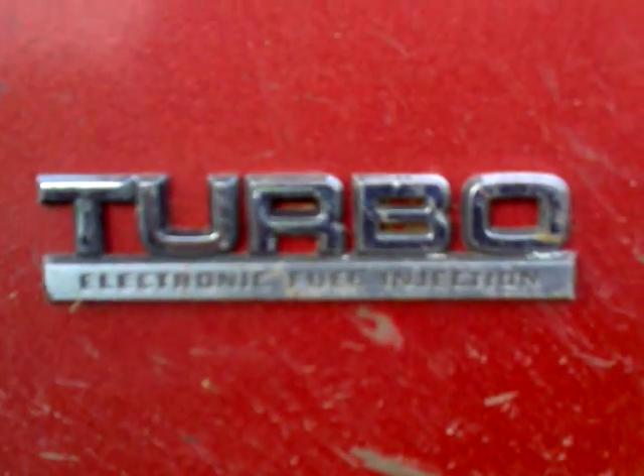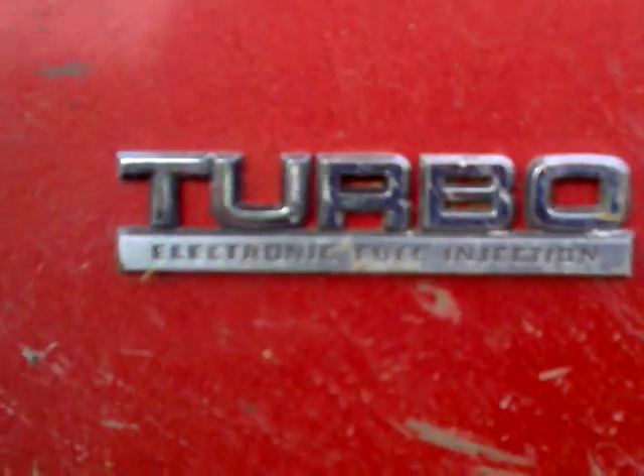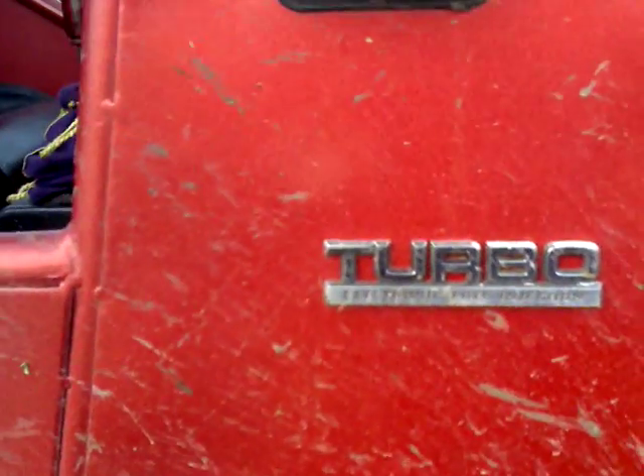Then I put this turbo badging — it says turbo, electronic fuel injection. Got that from a LeBaron, had it sitting around.